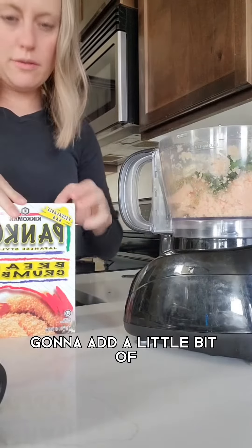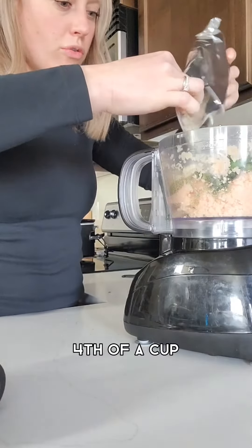We're going to add a little bit of breadcrumbs — or panko — about a fourth of a cup.